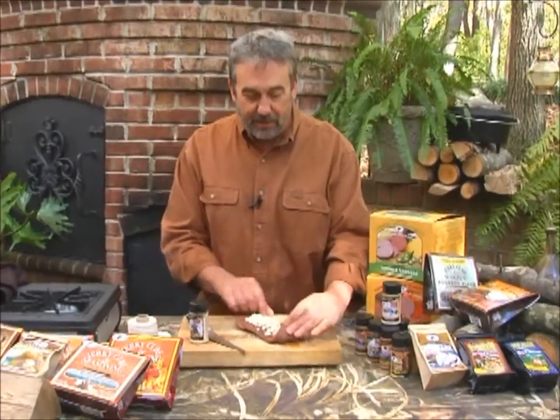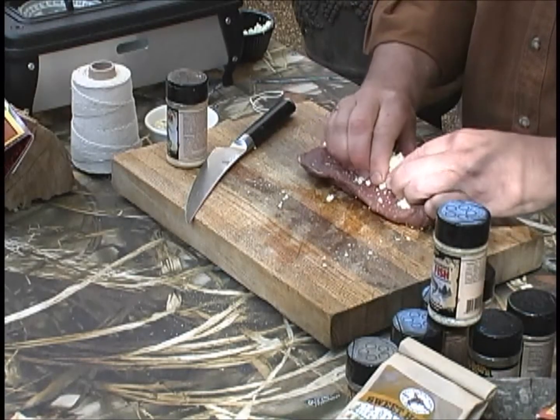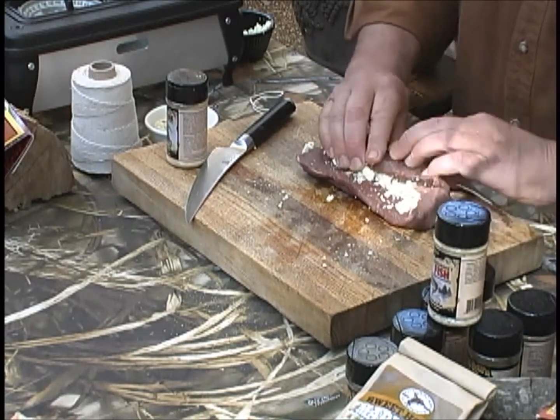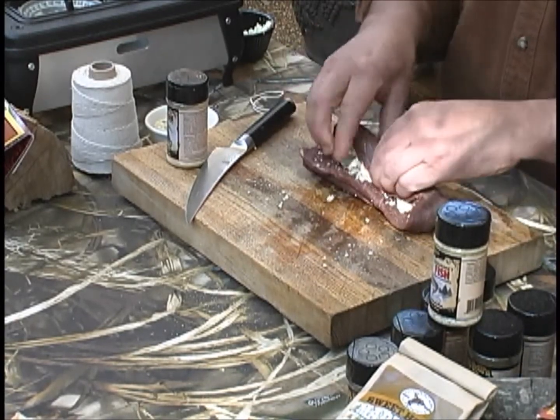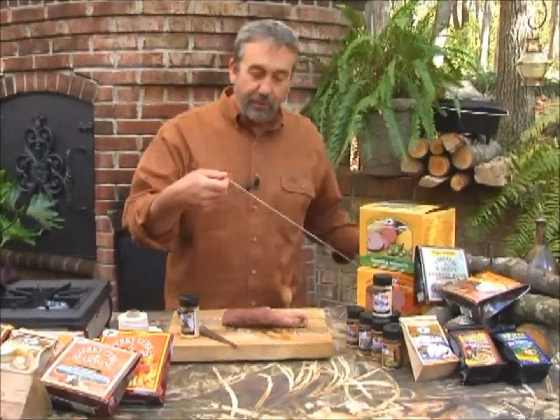First thing I'm going to do is take this edge and fold it in, and just run it — keeping my fingers in here to keep it snugly wrapped just like a burrito. Now at this point, you can use toothpicks to stick through it, but what I prefer to do is butcher string.